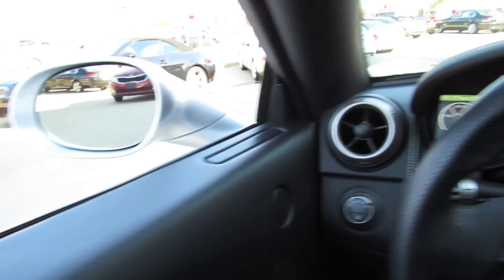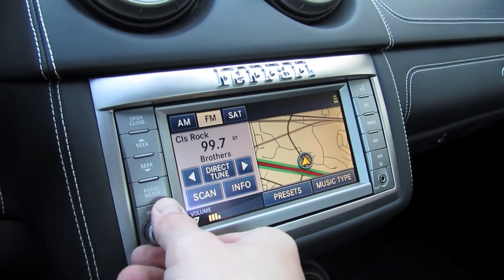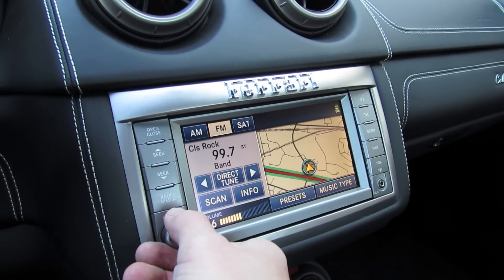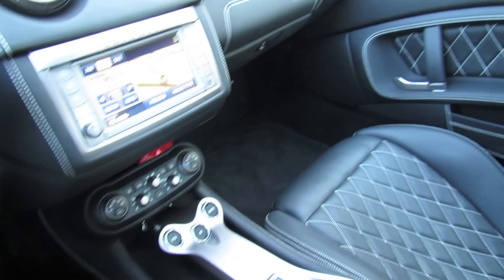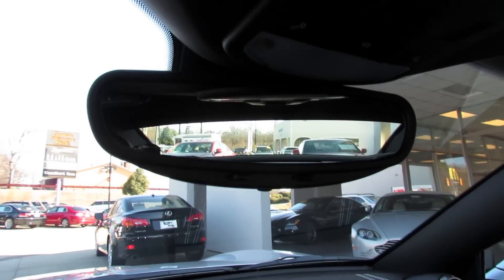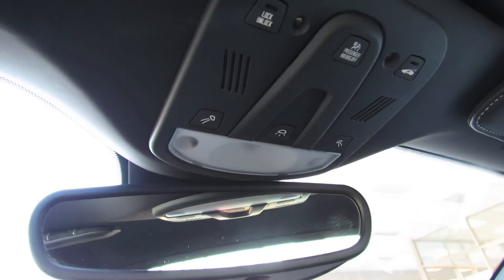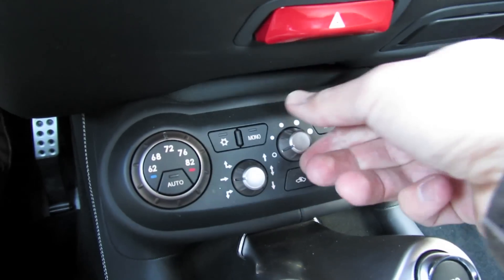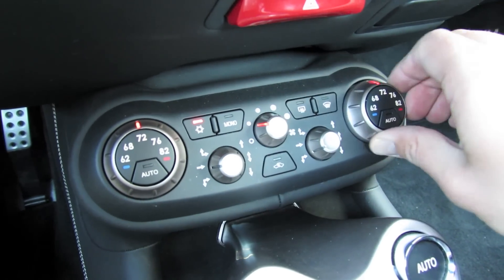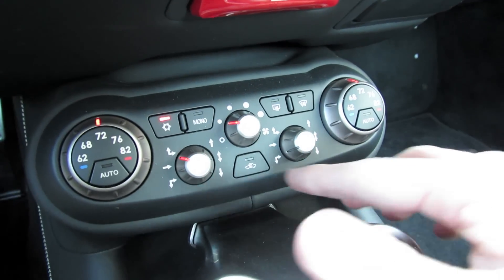Good solid door closes. Premium audio system with an in-dash navigation mobile media touch screen interface. Your side curtain airbags, Alcantara lined visor, auto dimming rear view mirror. Up top you have your lock and unlock as well as interior illumination and reading lamps. Down below you have a dual zone automatic climate control system, fan speed, one-touch automatic for both sides, air conditioning, rear defrost, front defrost, and independent zone selection for the driver and passenger.